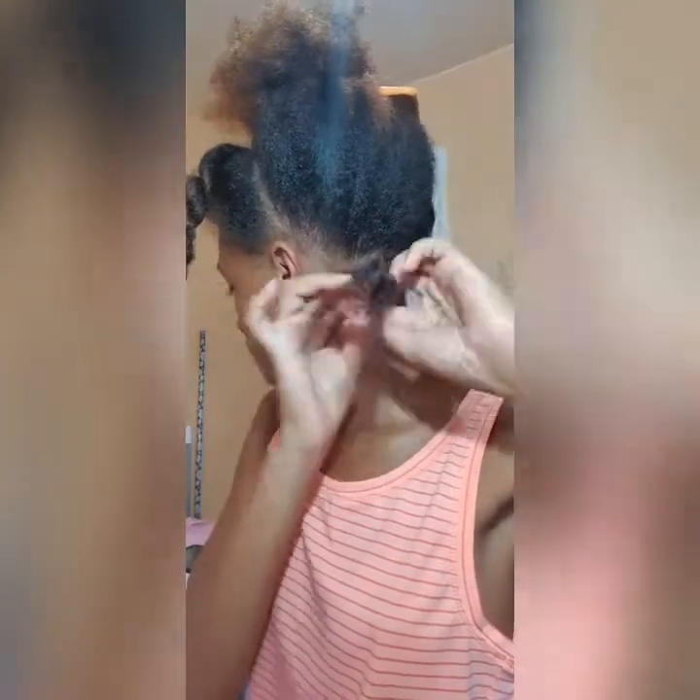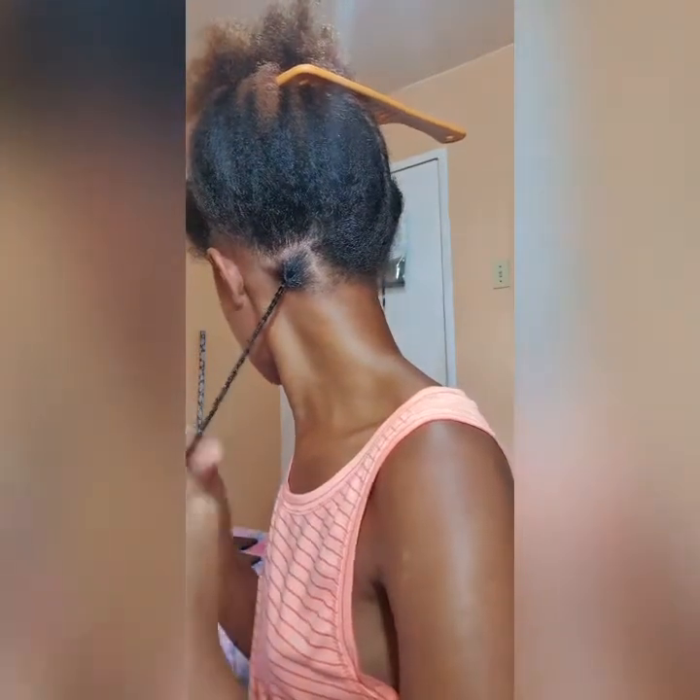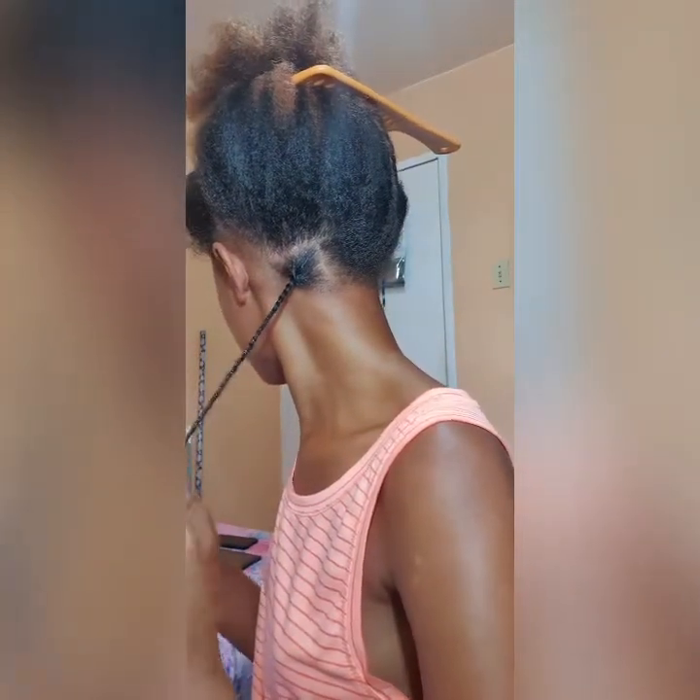I just use a little bit and I comb it through my hair using my fingers from the roots to the ends, and I'm going to rope twist it. Well, it was going to be a rope twist but the hair was too wet — too moist — for me to rope twist, so I just do a regular twist.